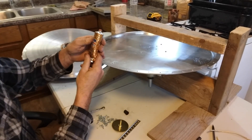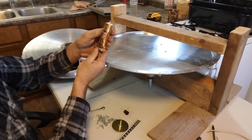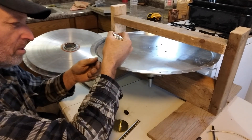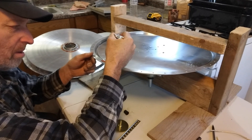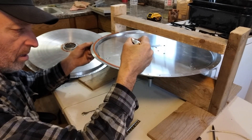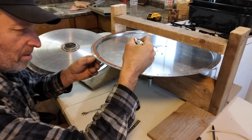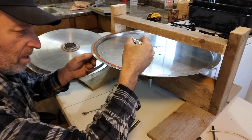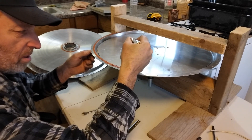I'm using some Ultra Copper High Temperature RTV Silicone Gasket Maker. Looks like I've had it a while, but it's still soft. I'll get this on the whole edge. There's a nice flat surface here to meet up with, so I'll have it screwed together every inch and a half.